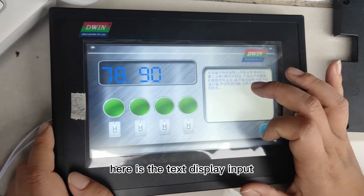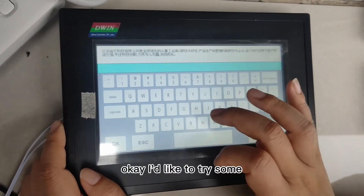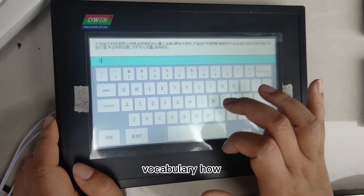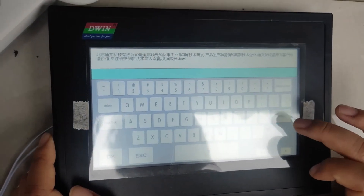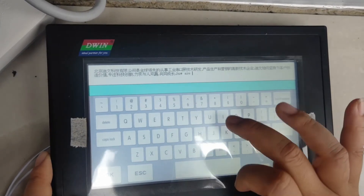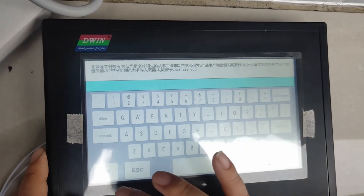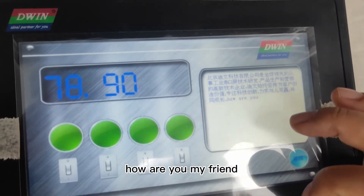Here is the text display input. I'd like to try some vocabulary: "How are you? How are you, my friend?"